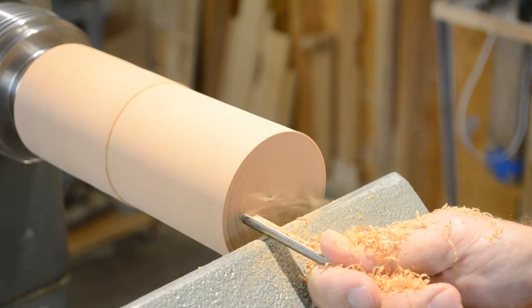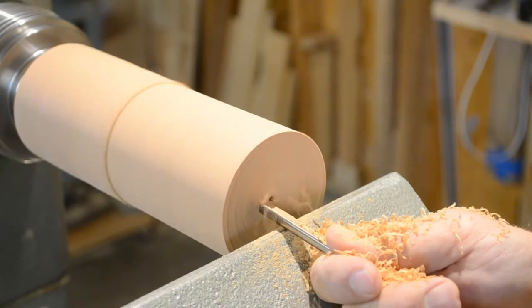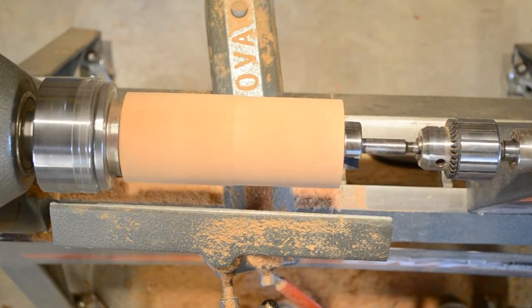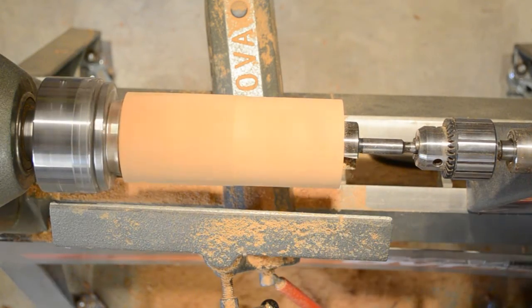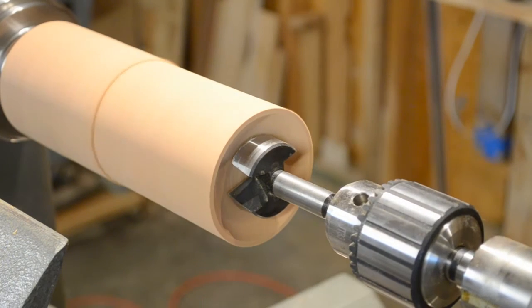Again you can use standard turning tools or the insert carbide tools that I prefer. This method is fine and will get you where you want to go, but if you have a drill chuck for your tail stock you can save a lot of time by boring out most of the waste before you start using your turning tools.